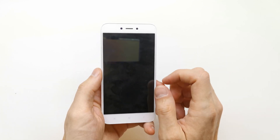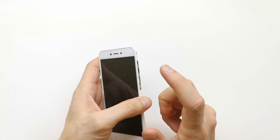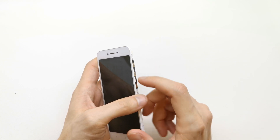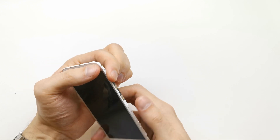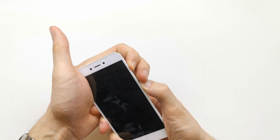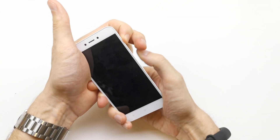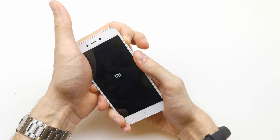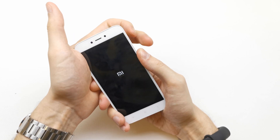First of all, we need to turn off our device. When it's turned off, just press and hold volume up and the power button together. After the phone vibrates, release the power button — still holding volume up. Now release the volume button.